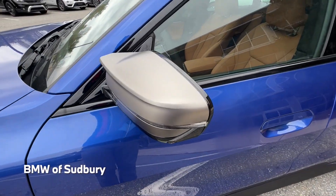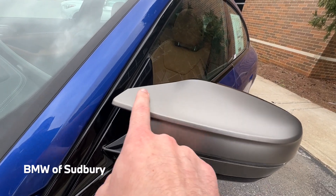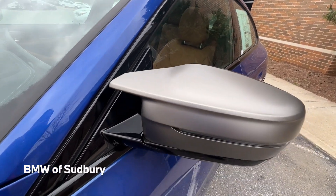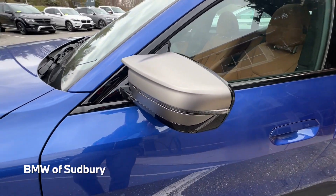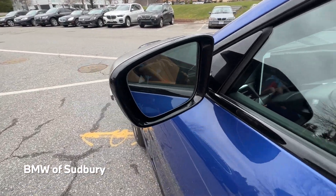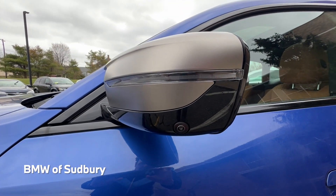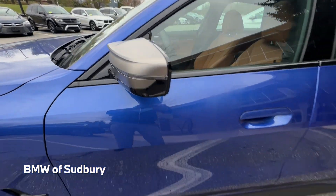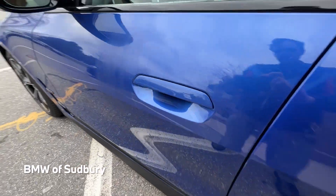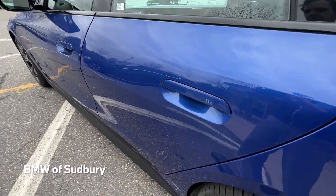We have our Cerium Gray mirror caps, which are the M style with those two prongs on the mirrors — a look that's been moving towards even the M performance cars now. You can see the camera there for the 3D surround view, and we have the newer style door handles, like the regular 4 Series Grand Coupe and the 2 Series Coupe.